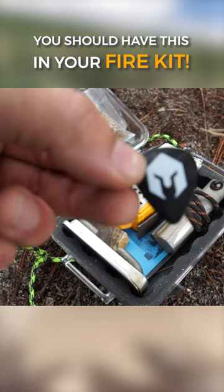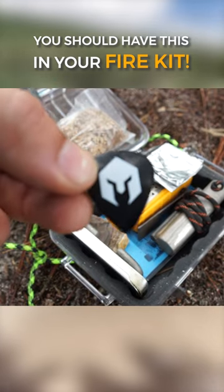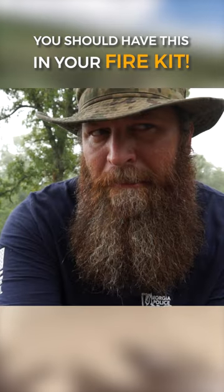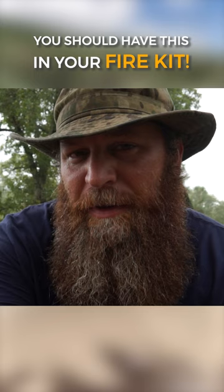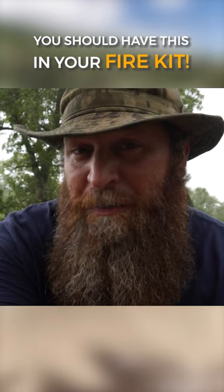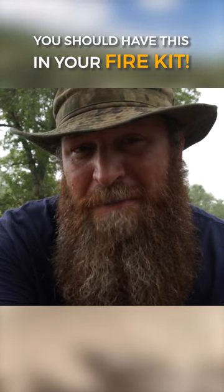Have you ever considered putting guitar picks in your fire kit? Guitar picks aren't just for musicians — they're extremely flammable and are great to help you start a fire, and they don't take up much space at all.